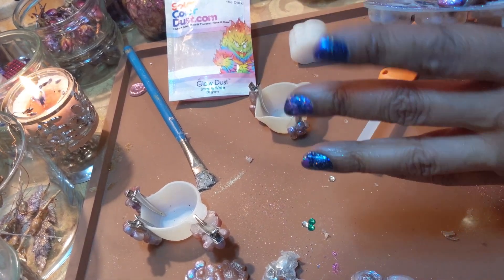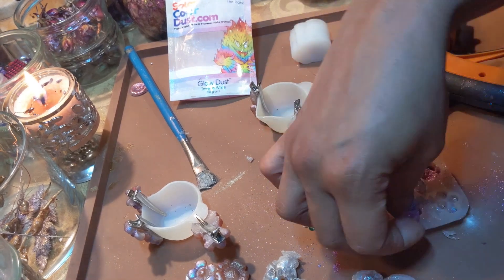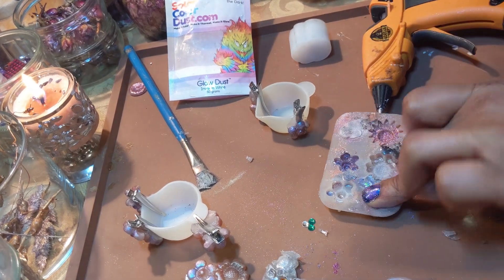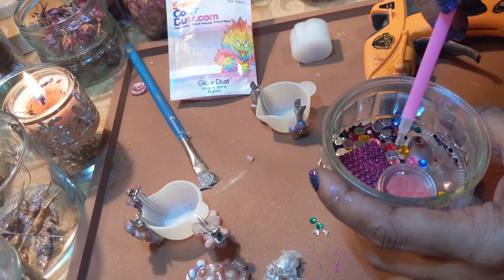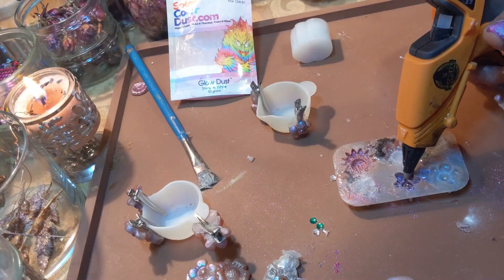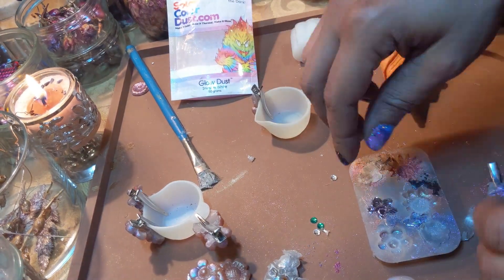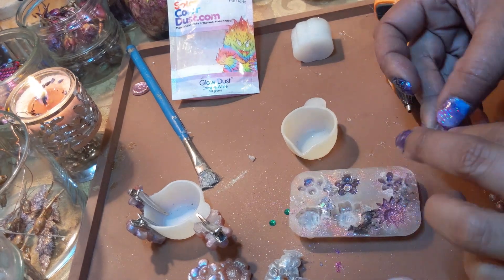These silicone cups and molds were meant for resin but I love it when crafts and especially materials can overlap. One of these flowers I did previously didn't turn out good so I redid it and it came out better. I wouldn't want to waste glue when I'm already wasting glue.